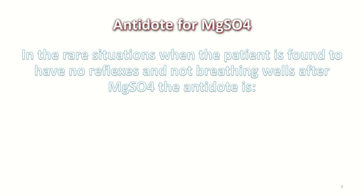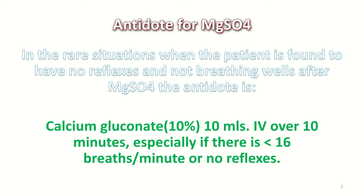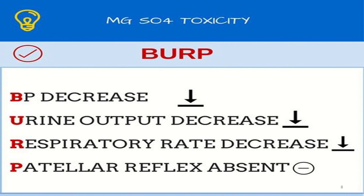Some patients develop magnesium sulfate toxicity. When the patient has no reflexes and is not breathing well, the antidote is calcium gluconate 10% — 10 ml given IV over 10 minutes, especially if there are fewer than 16 breaths per minute and no reflexes. Signs of magnesium sulfate toxicity include decreased blood pressure, decreased urinary output, decreased respiratory rate, and absent patellar reflex.